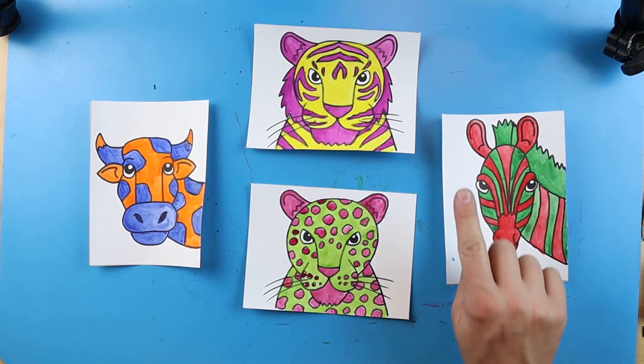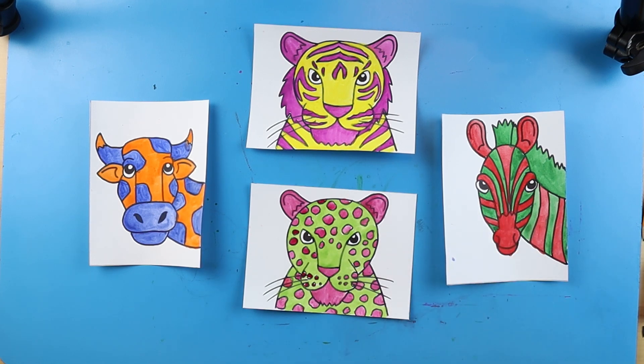Once you're done with these, you can always go and paint the background something, or you can add some designs in there — I'm just going to leave mine white for right now. But there you go. Thanks for watching, everybody.